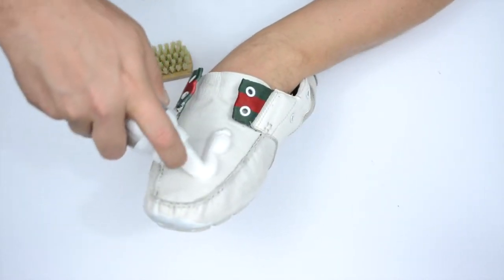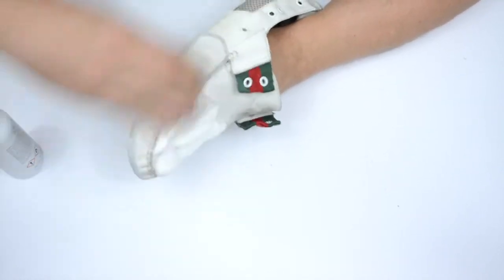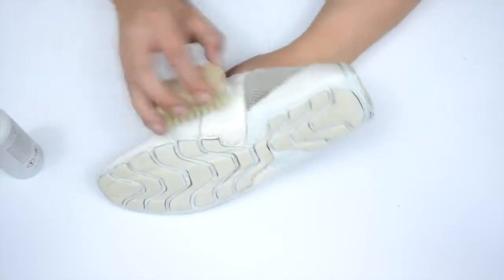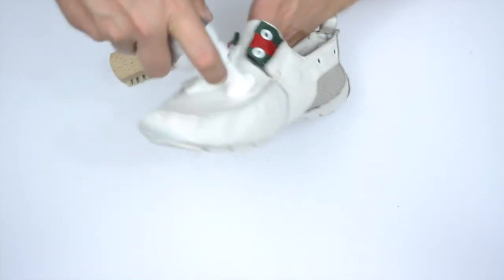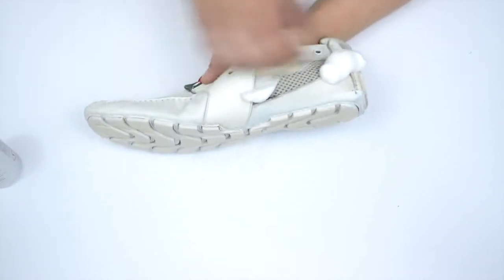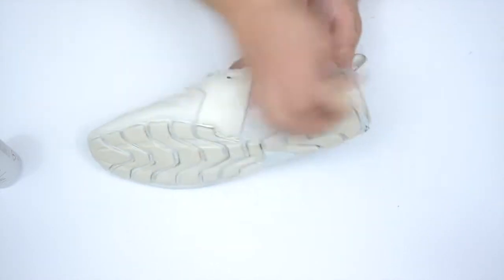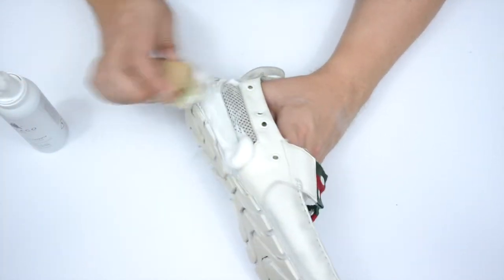The first thing you want to do is actually spray some of the foam directly onto the shoe, and then just with one of the brushes, you want to quite finely give it a scrub. Then we're going to apply some more of the product to the back of the shoe and just keep scrubbing.